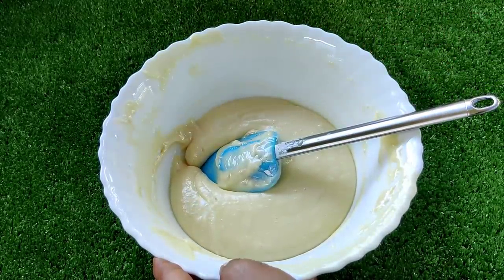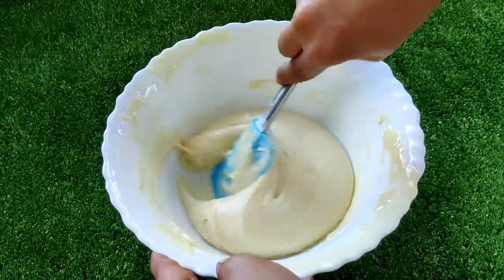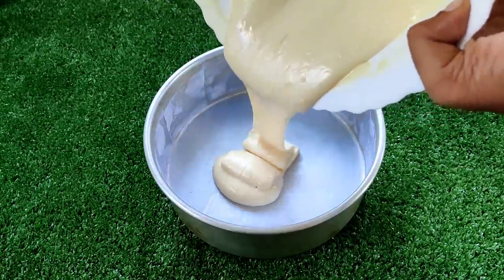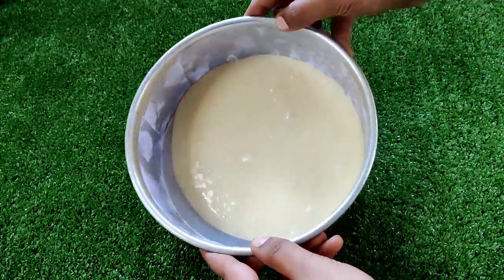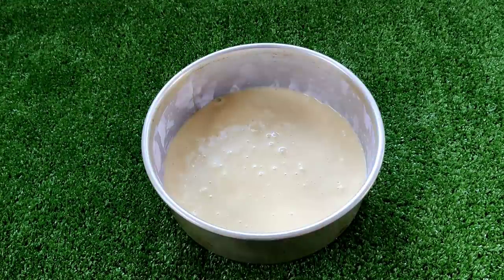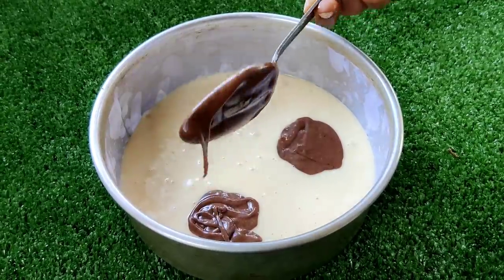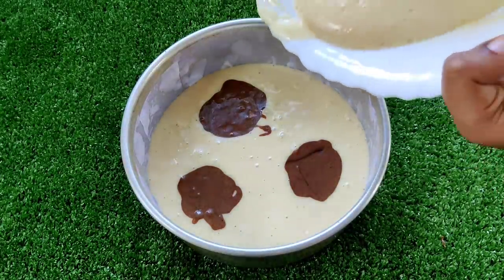I will add 1 tsp of vanilla. This is the vanilla sponge batter. This is the chocolate batter with vanilla. Now we have both the vanilla and chocolate batters ready.